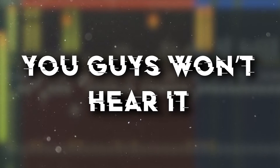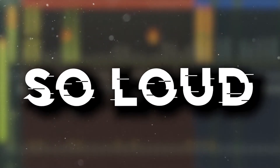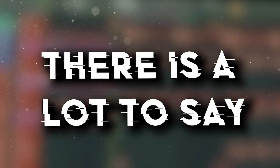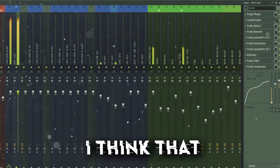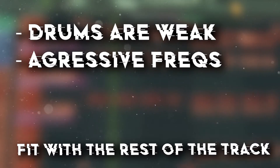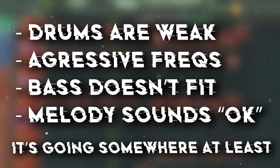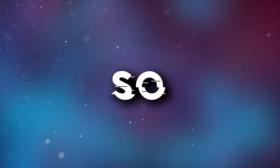You guys won't hear it because I will lower the volume, but when I first opened the project it was so loud that it simply killed my ears. There is a lot to say about this track. The overall mix sounds like complete garbage. The drums are kind of weak, there are a lot of aggressive frequencies in the leads especially. The bass doesn't really fit with the rest of the track, but the melody sounds okay in my opinion — it's not the best melody ever, but it's going somewhere at least. Okay, so let's improve this.